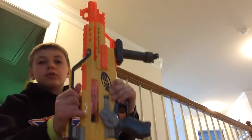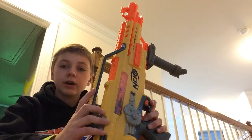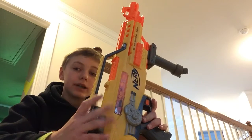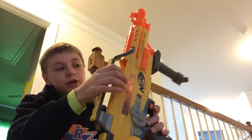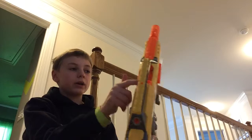I'm Gene Murphy and I'm here to do the review on the Nerf Stampede. The bullets don't go very far and it doesn't have the best accuracy. It doesn't usually jam, and when it does, it's pretty easy to just open it and pull the jammed bullet out.